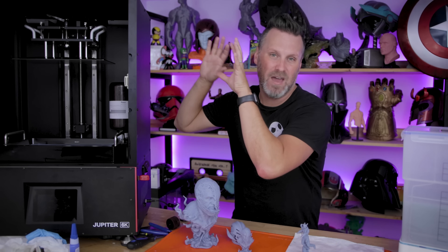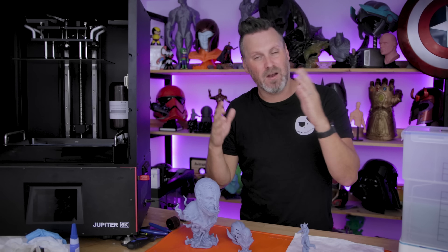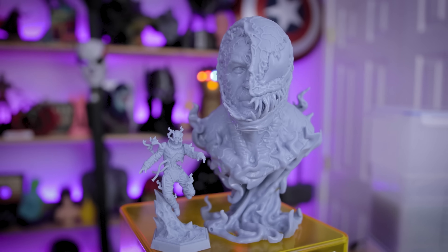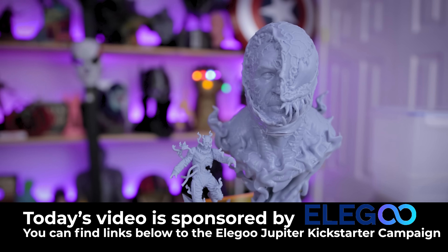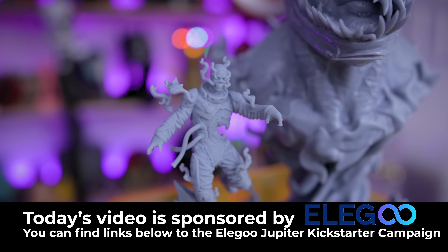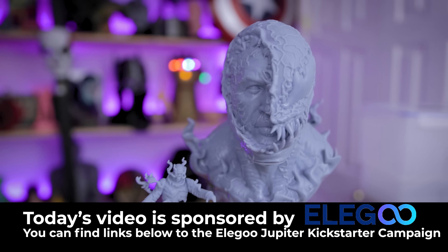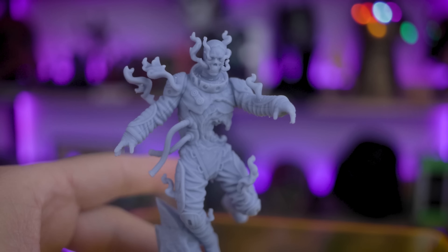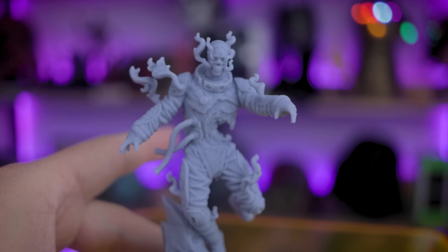I will be doing a full build volume test print, hopefully starting later today, and I'll be sharing that over on social media — if you're not already following me on TikTok and Instagram, I'll have links down below. I wanted to say a huge thank you to Elgu for sending this over and sponsoring today's video. If you're interested in the Jupiter, as of posting this video I think there are about two days left to still back the machine. Just as a reminder, I have a pre-production beta machine here, which is why I might have run into that screen issue — not anything I'd be particularly concerned about if you decide to back this on Kickstarter.